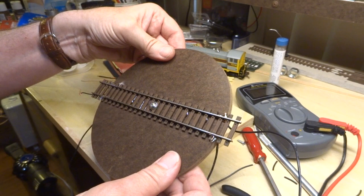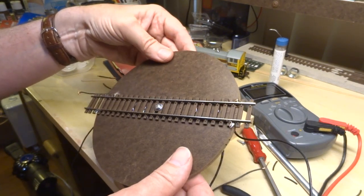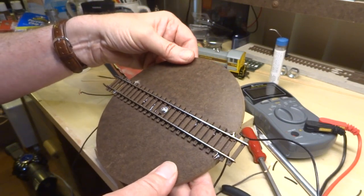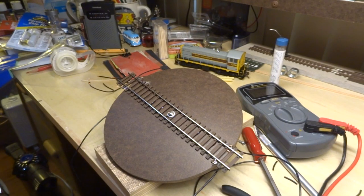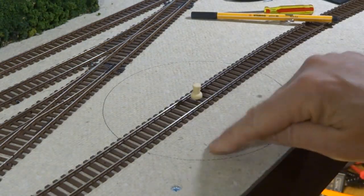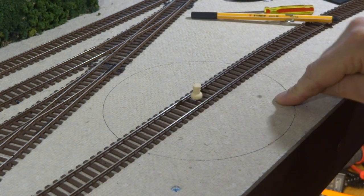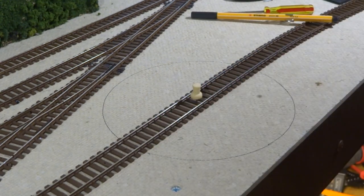Ooh, that's good — very good. I'm going to check for the other rail, and if I get a beep on that side, now we're ready to take the next step. Using that extra disc I cut out, I marked where the turntable will be on the track, so we've got to cut this old piece out and start preparing the surface.